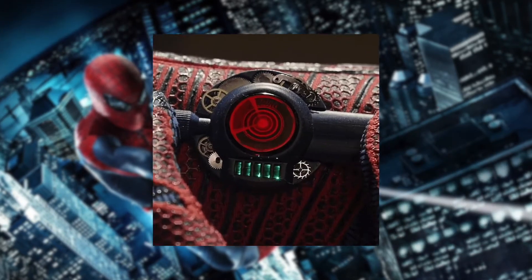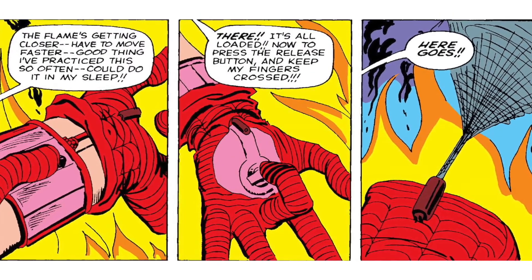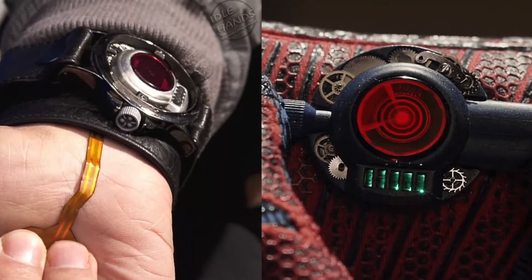The web shooters, on the other hand, were externally located on the wrist, rather than being underneath the suit like in the comics. Not only that, but the web shooter was completely redesigned, being much smaller and were made using parts from an old watch.